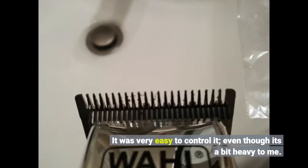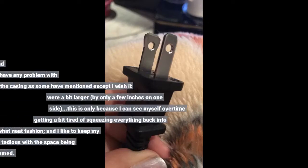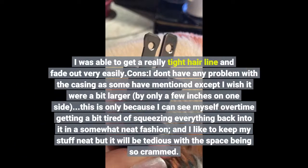It was very easy to control, even though it's a bit heavy. I was able to get a really tight hairline and fade out very easily.